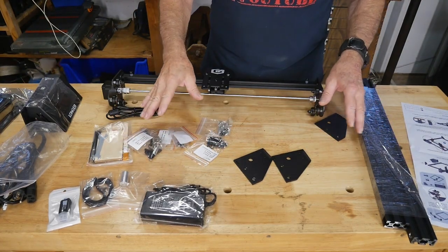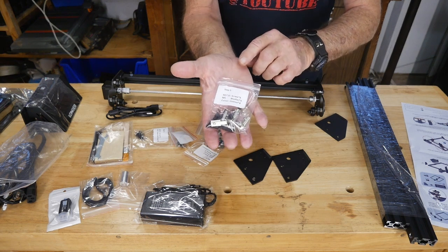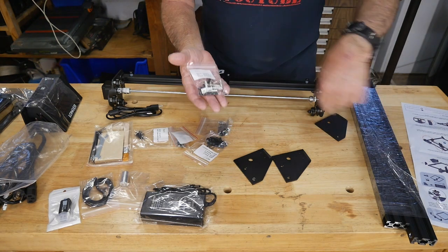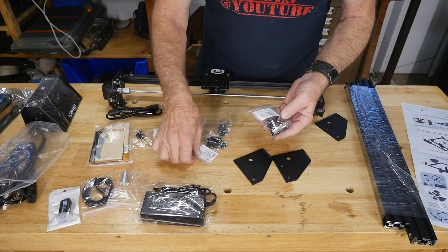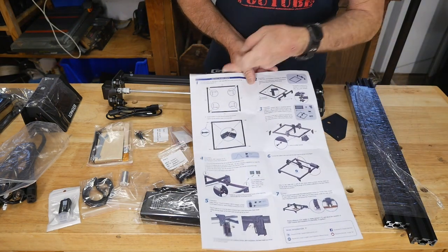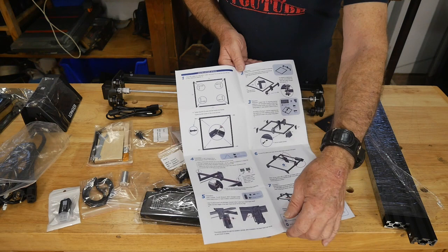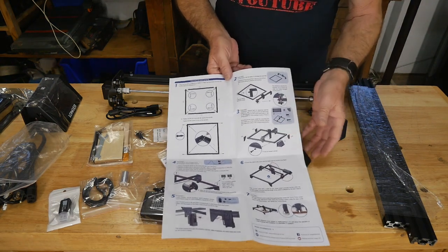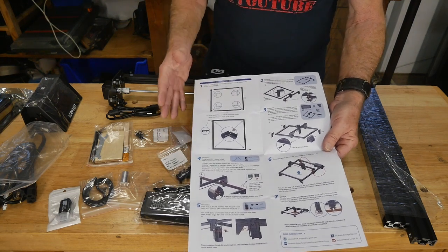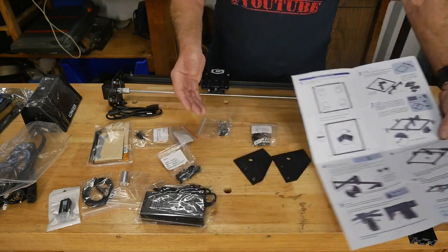One smart thing Longer does is label each parts baggie by step number — so this package is Step 1, this one Step 3, Step 4, and so on. When you look at your instructions and go to step one, two, three, you'll find the baggie that matches. It may look overwhelming to some people, but it's really just a walk-through. Take your time, assemble carefully, and you're going to have a nice machine.